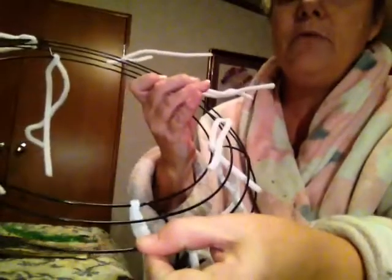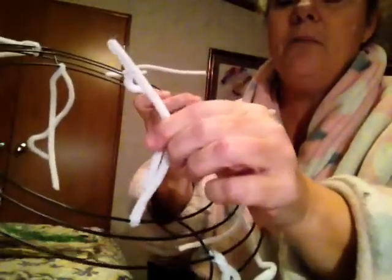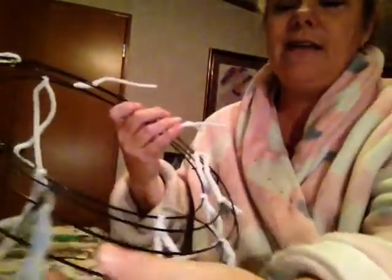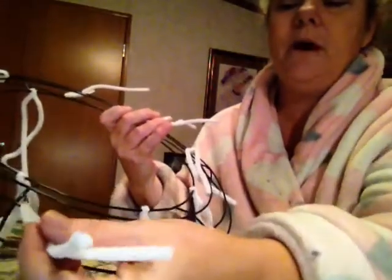I put one on the second one from the bottom and one on the top, and you go all the way around — that makes 12. Did y'all understand that? You just put one on the top, one on the second from the bottom, and go all the way around.